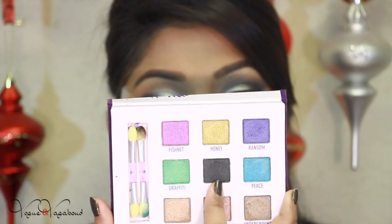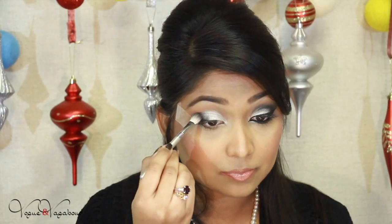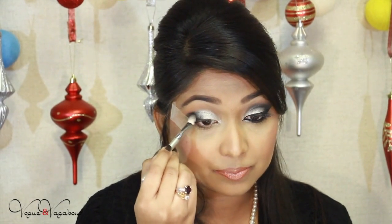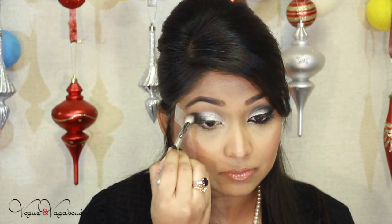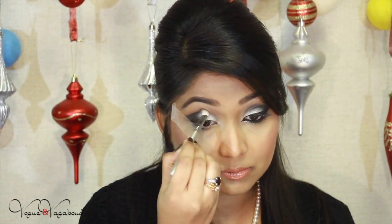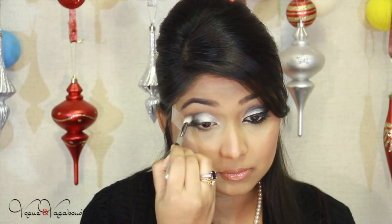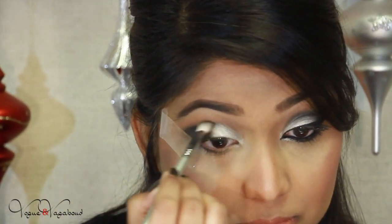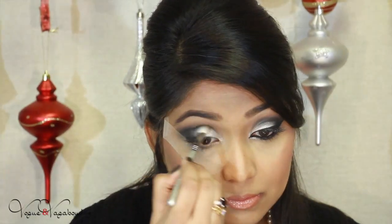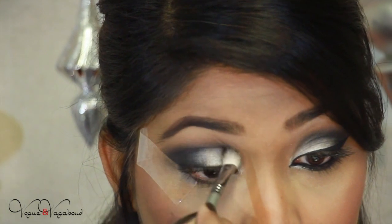Don't bring this eyeshadow above the crease. Next I'm using this dark eyeshadow — it looks black but it's actually a grayish black. This is from Urban Decay and it's called Zero. I'm applying this on the outer corner of my eye with my Tarte blending brush, then distributing the color into the crease, keeping the intensity just in the crease.